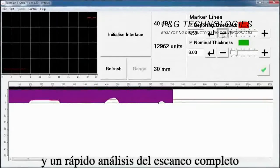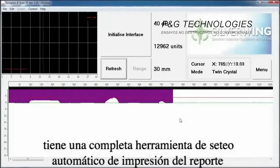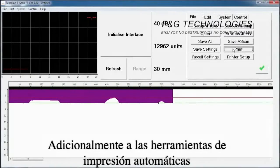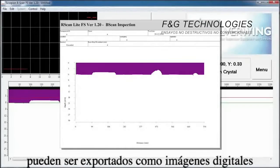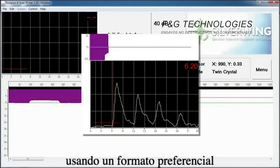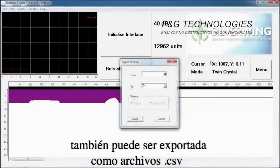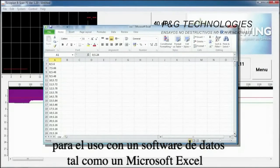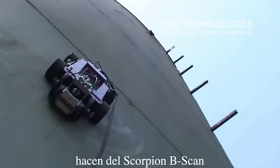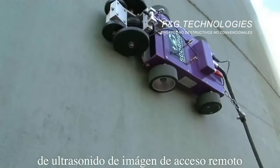The Scorpion B-Scan software has a fully featured set of automated report printing tools integrated into the software. In addition, B-scan profiles, thickness measurements, and A-scans can be exported as digital images, allowing a custom report to be generated using a preferred format. Scorpion B-Scan data can also be exported as CSV files for use with spreadsheet software such as Microsoft Excel. The advanced software features combined with the proven crawler design make the Scorpion B-Scan one of the most cost-effective, comprehensive remote access ultrasonic imaging systems available on the market.